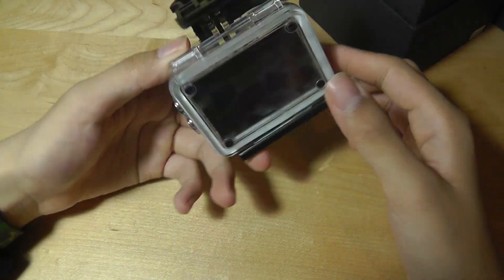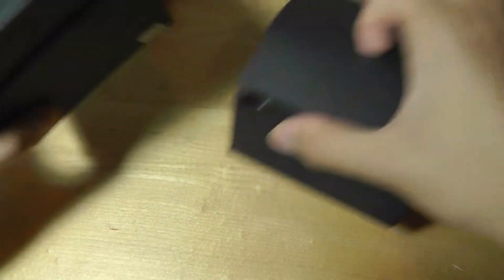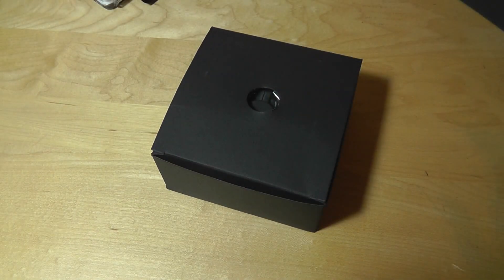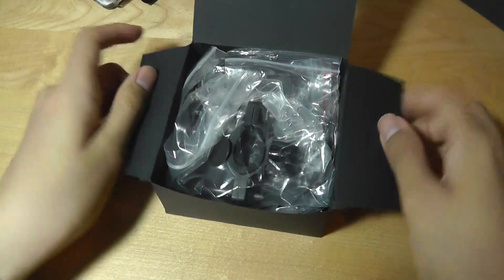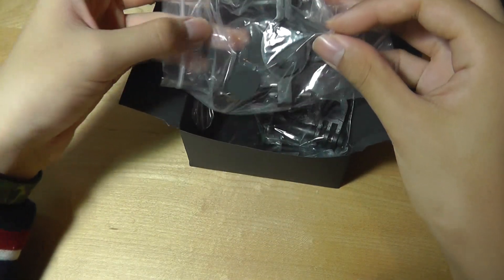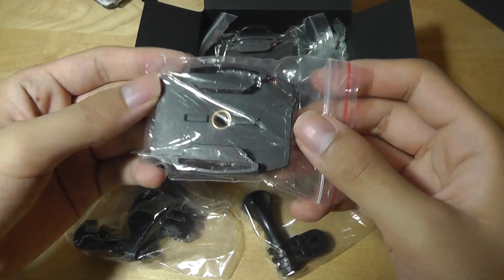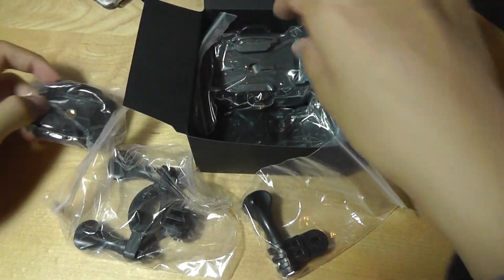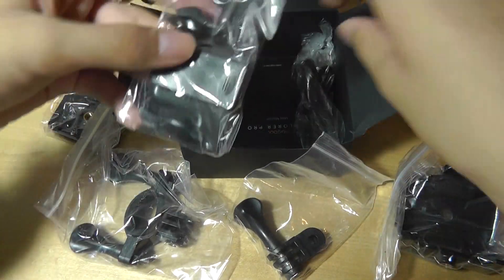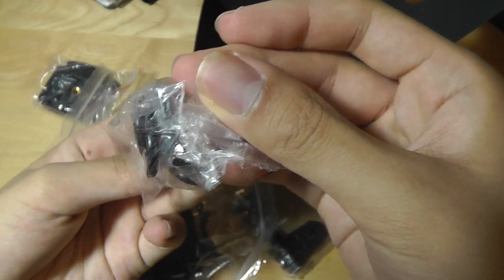This is what the camera looks like — we'll take a closer look in a second. There's a fairly typical waterproof case included, so it's submergible under 30 meters of water for underwater shots. Inside the second packet there are standard accessories including various mounts for helmets and your shirt, a tripod mount that attaches onto the case, plus other clips and charging cables using a standard micro USB port.